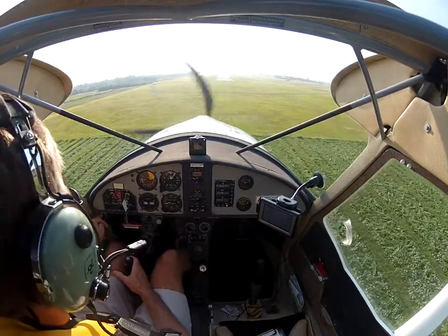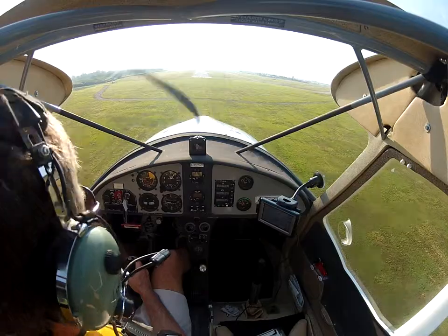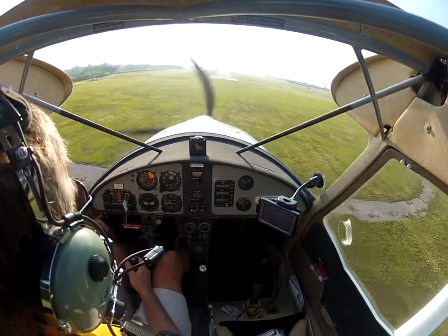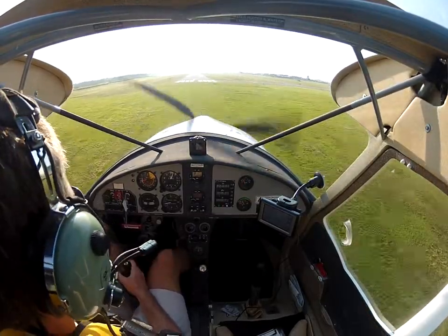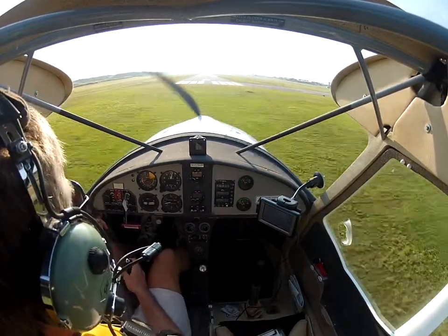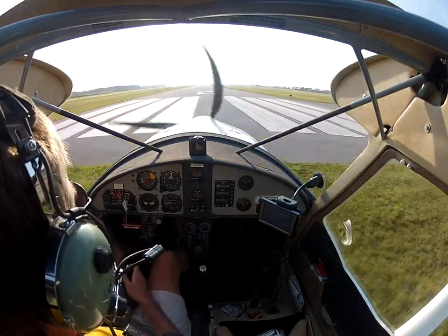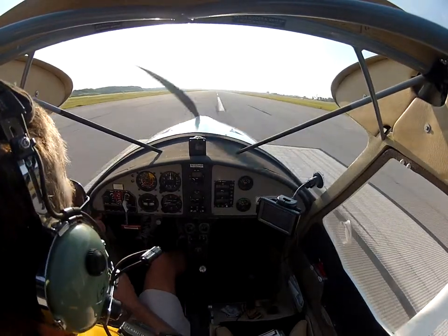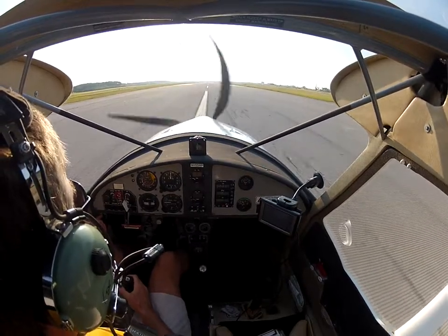We're all set up on short final — looks like squash or something down there. I'm going to put the airplane right on the numbers, managing my airspeed at 50 to 45 knots. Ground effect is unbelievable today. Two four five eight golf on nine or left, clear for the option. Wind zero four zero at six, five eight golf clear.